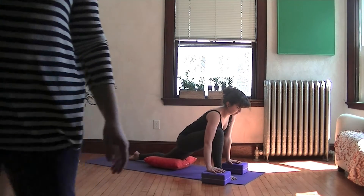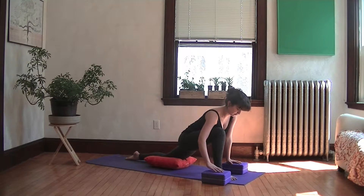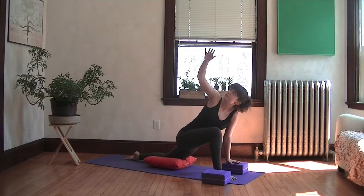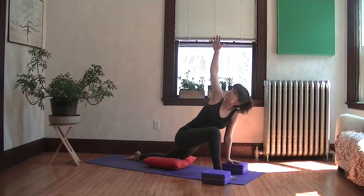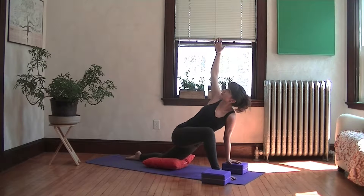Now let's try the twist from here. Assuming your right foot is in front, take your right arm up to the sky and twist your body this way. Even if you're learning this for the first time, take your eyes up to the ceiling and feel the twist in your spine and your chest.